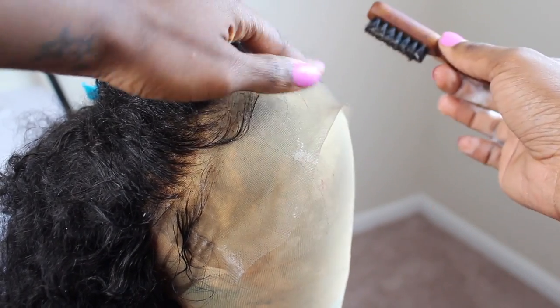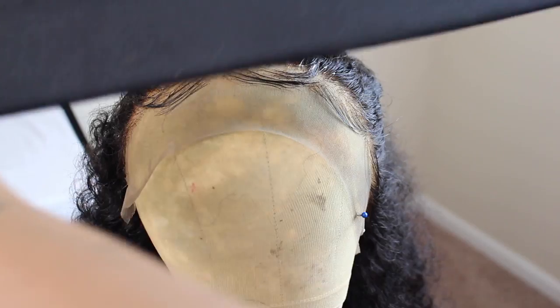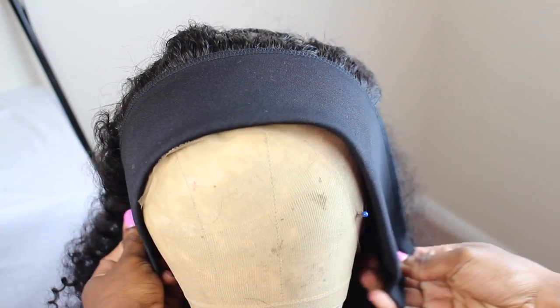You do the other side, and once you do that, take a scarf, a net, or something — tie it down until it's dry. Once you guys completely finish doing all those steps, you cut your lace, which is really important, you put your cap on underneath like this, and you're ready.